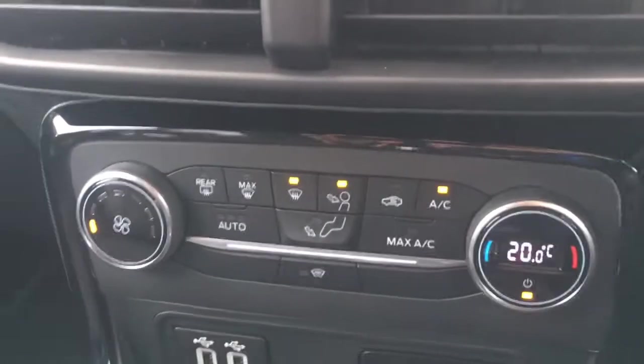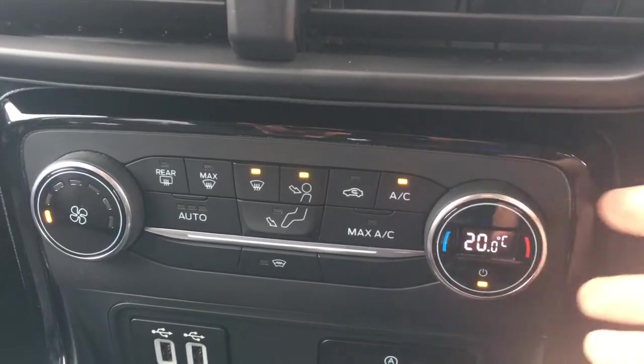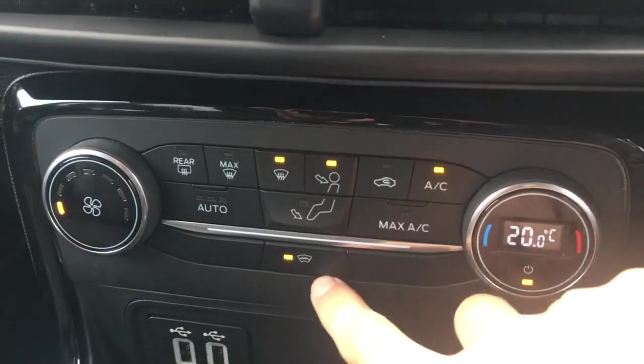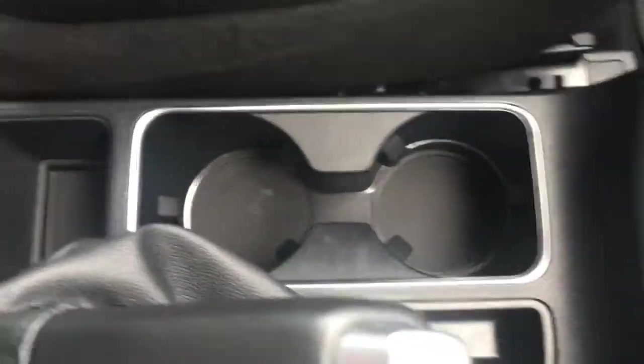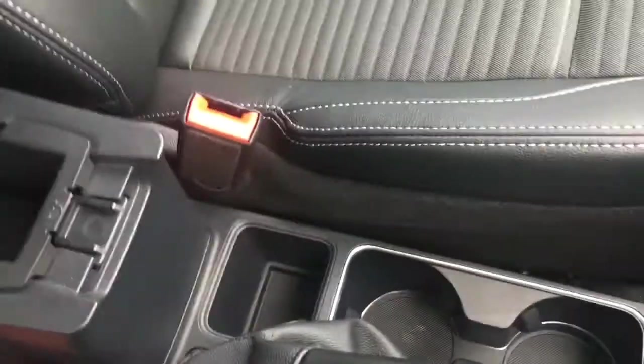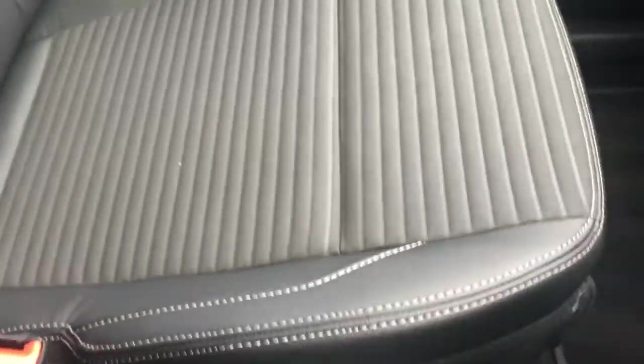We've got the climate control just down here. Everything's really nicely presented — it's all labelled as you'd expect it to be. We've got the heated windscreen function just there as well. A couple of cup holders down here, which are always useful. The central armrest opens up for some storage space. In terms of upholstery we've got this black part leather, as I briefly mentioned earlier — again really neatly presented and very comfortable.